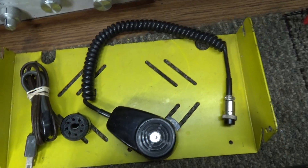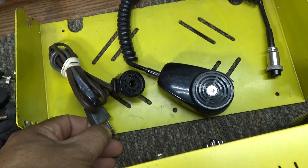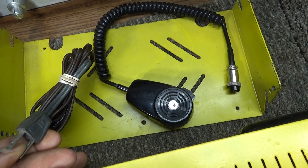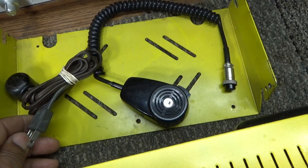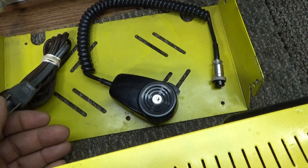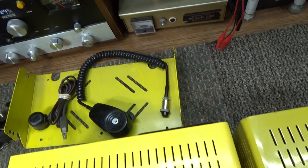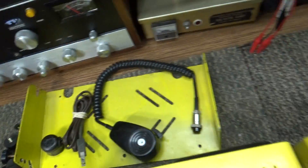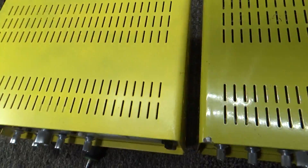I only got one mounting stand and one original mic and one power cord — and notice that the power cord has been spliced; somebody spliced the male end into the power plug. Got all the mounting screws to both of them; I just got the screws out so I can show you the insides and take the covers off.